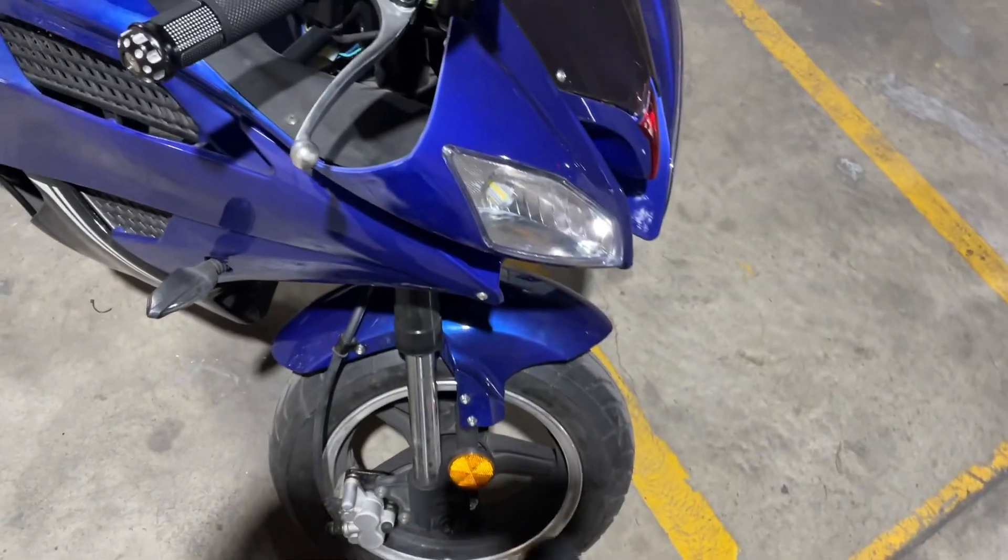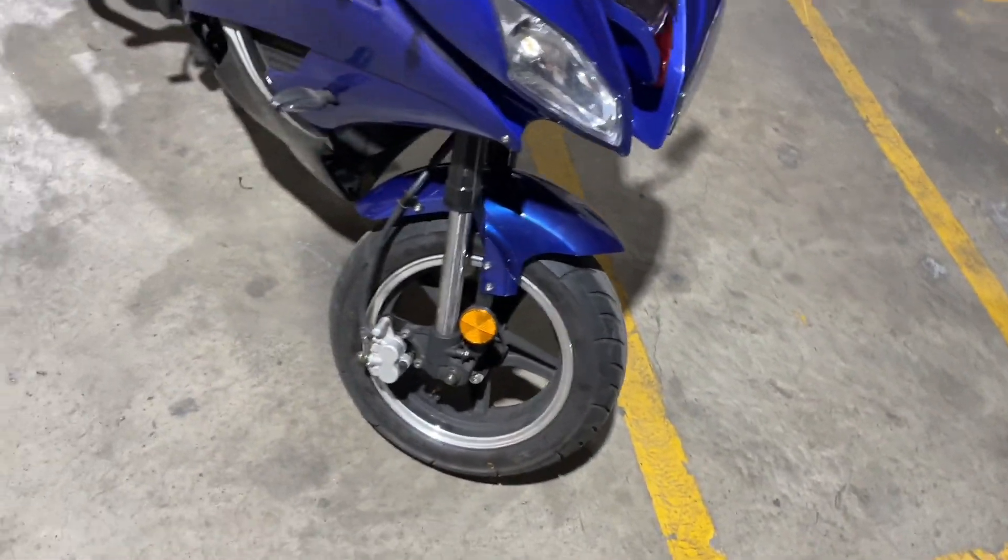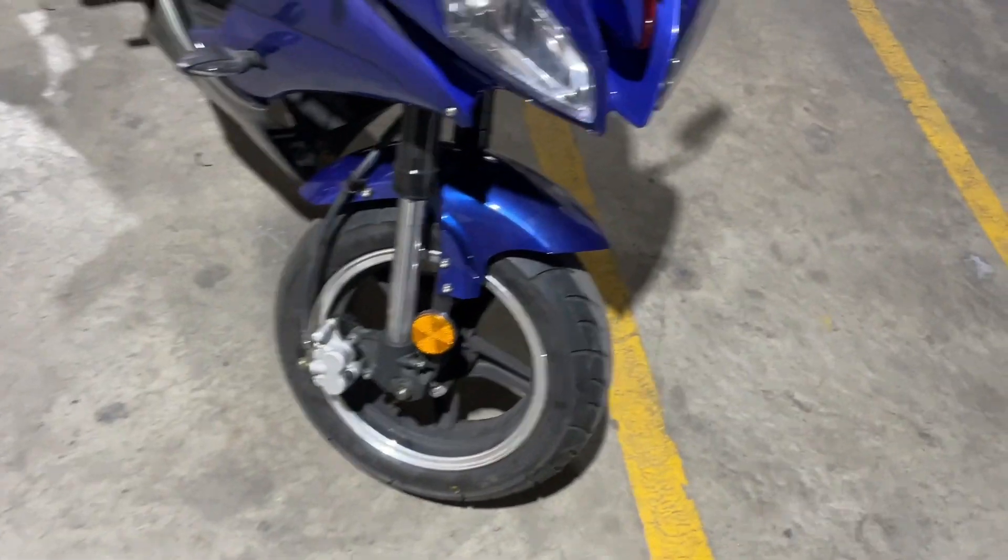Don't mind this one — the rotor's gone. Apparently parts stole my rotor, but I can still go ahead and show you how to change the pads.